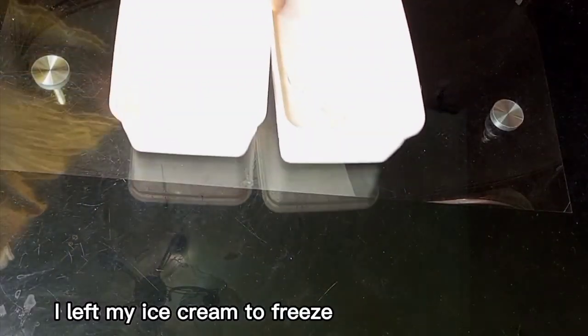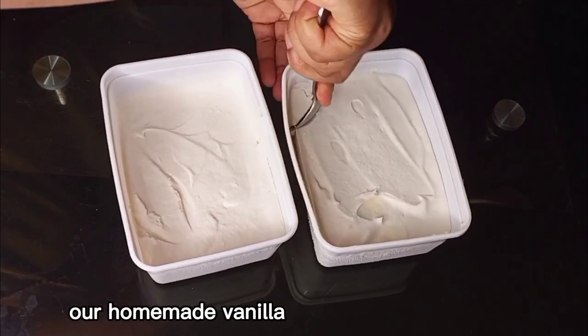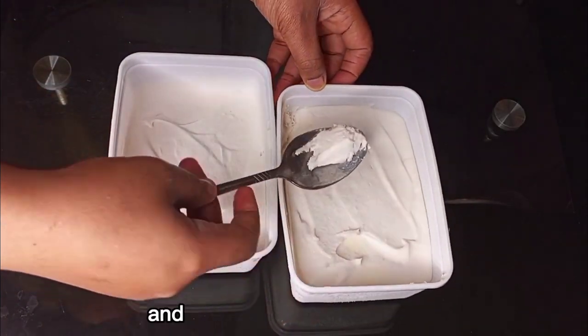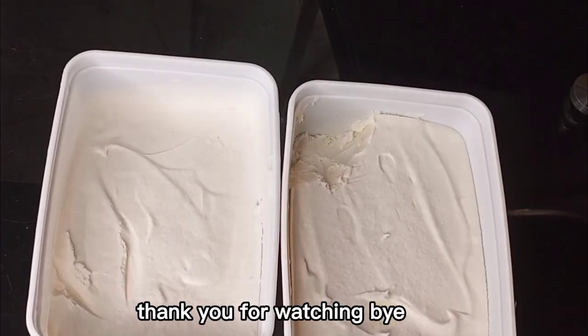I left my ice cream to freeze until the next day, and there you have it — our homemade vanilla ice cream is ready and it tastes so delicious. Thank you for watching, bye bye!